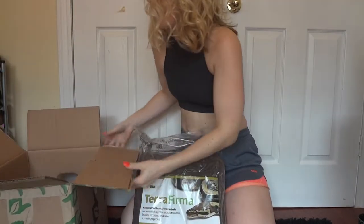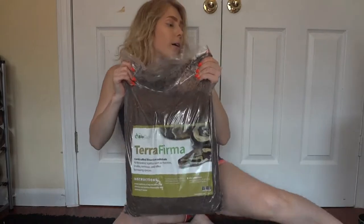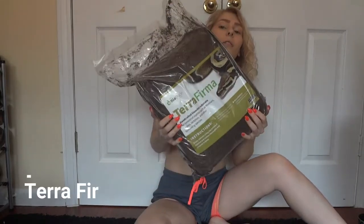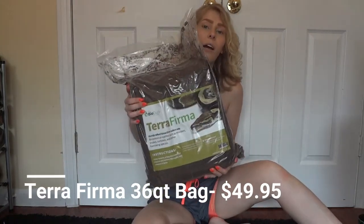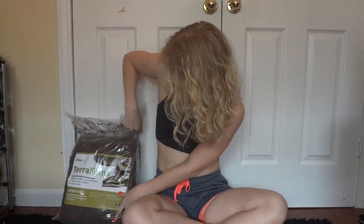Got my substrate. So here we have probably the reason my shipping was so much — this is the substrate. I got the 36-quart bag of the substrate to fill up a 40-gallon enclosure. That's the terra firma substrate that came with its own care card.